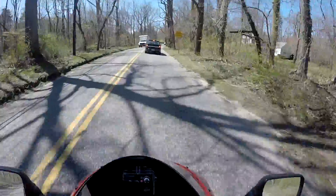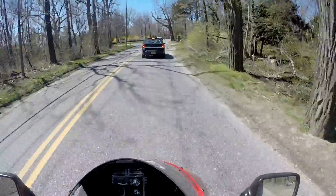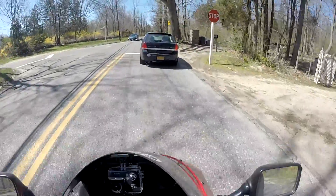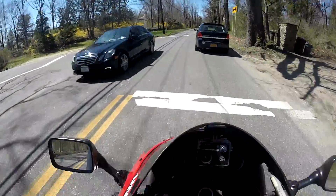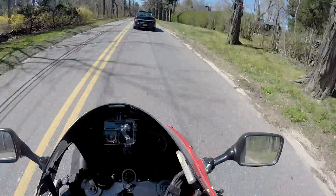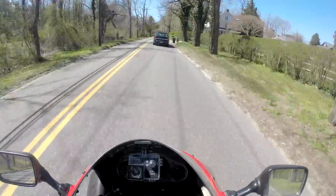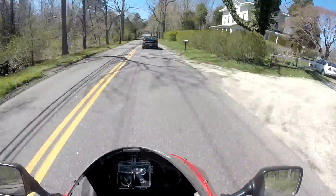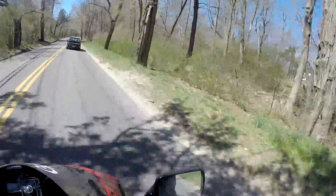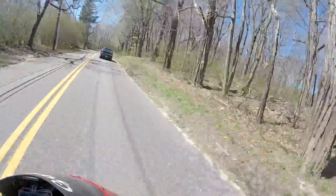Could it be a battery issue or a power issue? It could be. But I charged it overnight — like six, eight hours — and it still didn't change the performance of the camera. It still didn't stay on. I charged it twice, same issue. I even plugged it in without the battery in it, and it still would shut off.